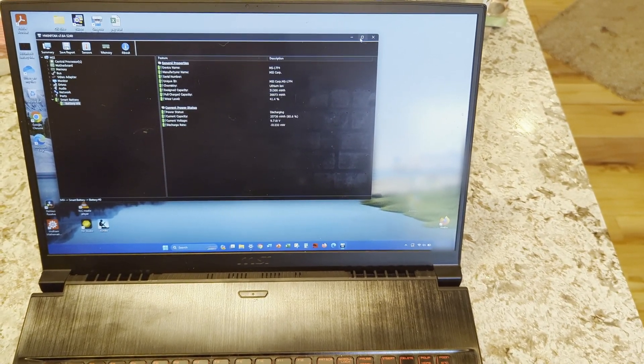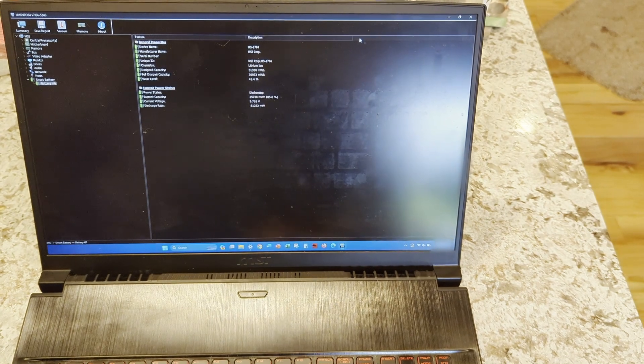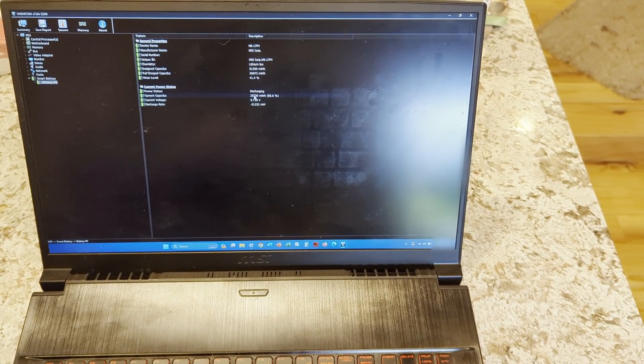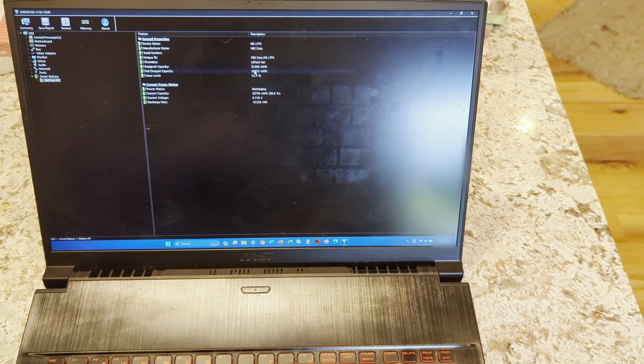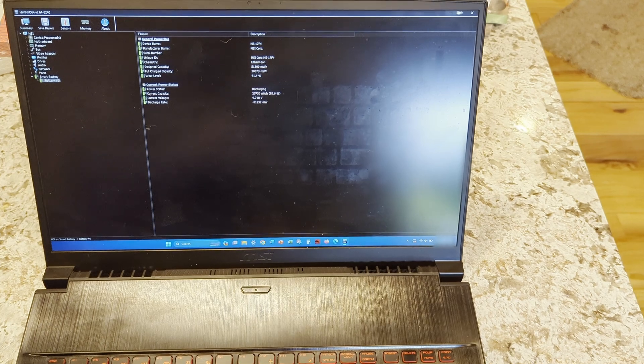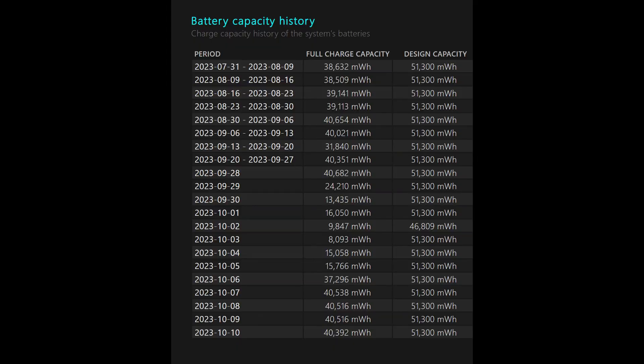My MSI laptop has been dying after 20 to 30 minutes. Looking at HW Info, you can see it's showing my battery capacity at about 30,000 milliwatt hours, which should be closer to 50,000. Looking at the battery capacity report in Windows 11, you can see it's changed over the past few months — some places showing only 10,000 milliwatt hours, which should be about 50,000 — five times that.